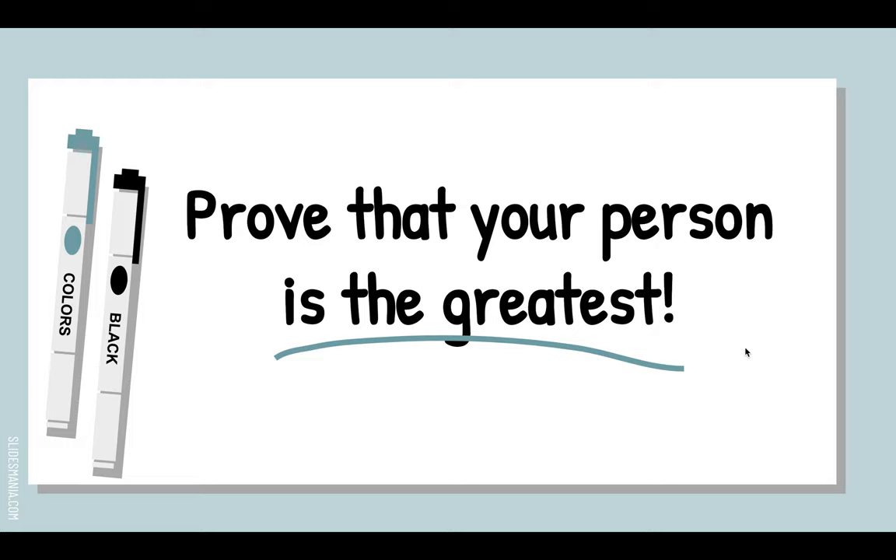Always keep in mind that this is a persuasive essay. Imagine that I don't think your person is very great, and you are going to prove to me that they're the greatest. I might say I don't like comic books and I don't think Stan Lee is special — your job is to convince me he was the greatest. If you attack it that way, you'll always use facts as evidence and focus on what makes them great, and that's going to be a much better paper.